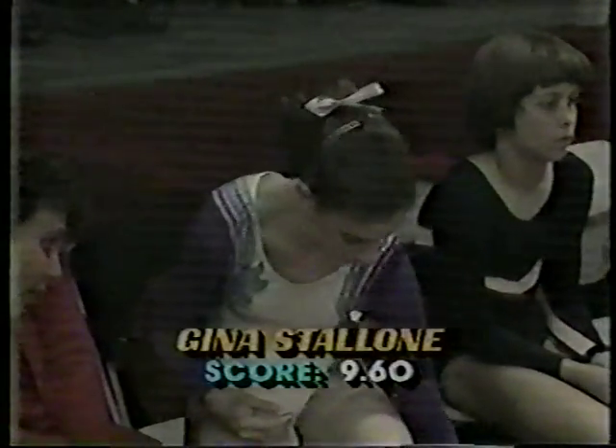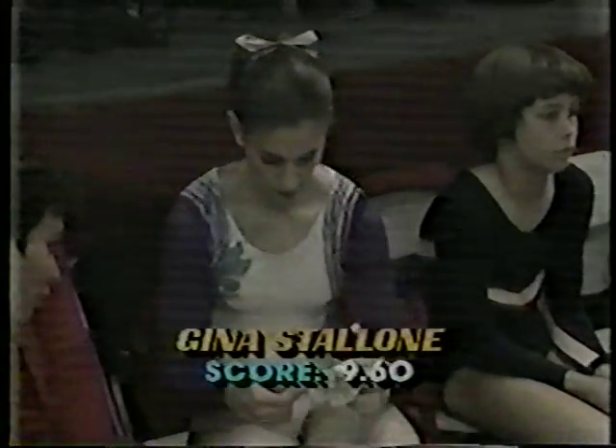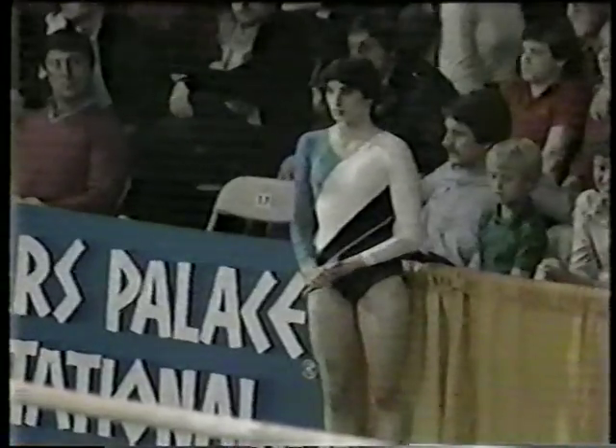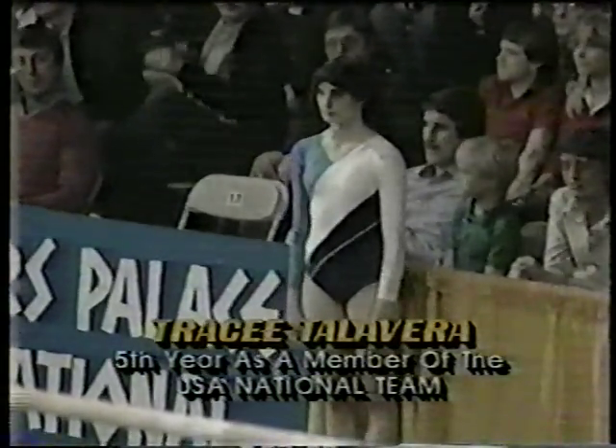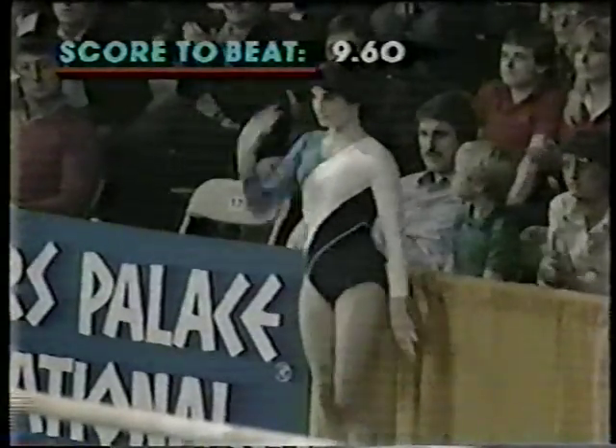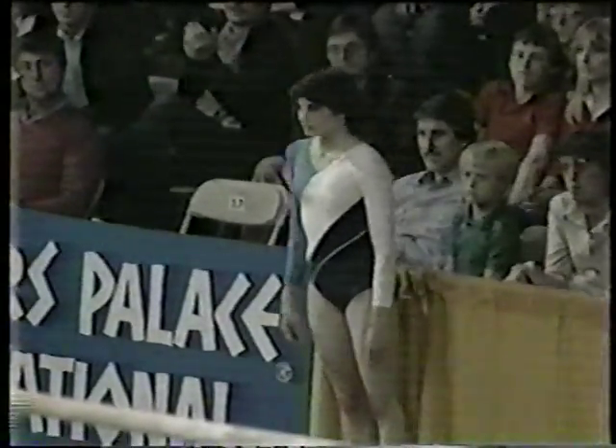Gina Stallone's score: nine point six oh. Very impressive. Our next gymnast up on the beam is Tracy Talavera. The score to beat is nine point six oh.